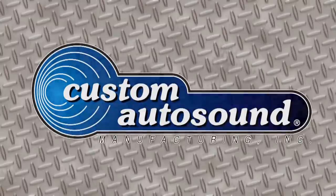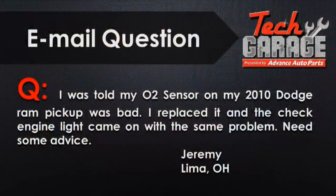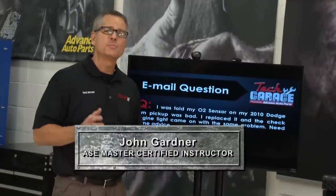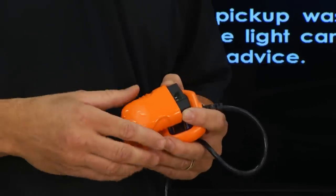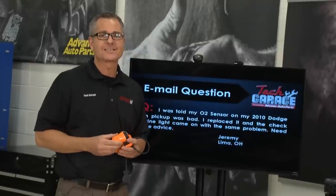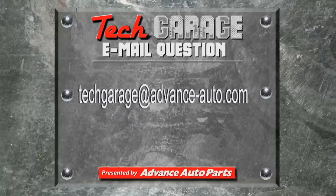The email question of the week: Jeremy in Lima, Ohio has a 2010 Dodge Ram pickup. He was told the O2 sensor was bad, replaced it, and the check engine light came right back on. There are actually two parts to an oxygen sensor: the heater circuit and the control circuit that senses oxygen and fuel in the exhaust. It sounds like there may be a problem with the heater circuit. You can go to Advance and get a code reader — with a cable or a wireless Bluetooth one for your laptop or iPad — to get a better idea of what's going on.